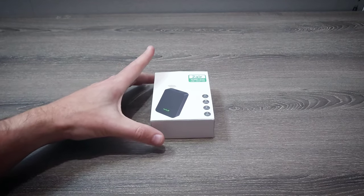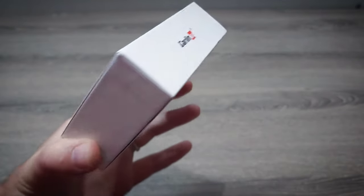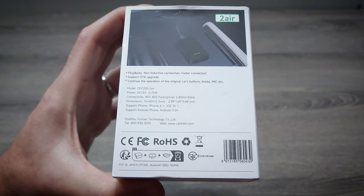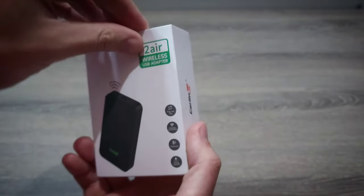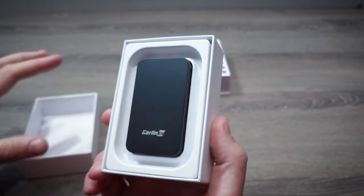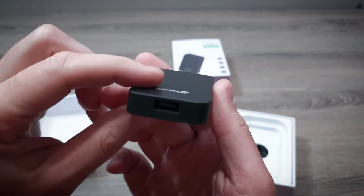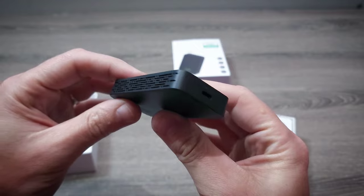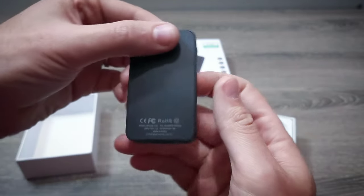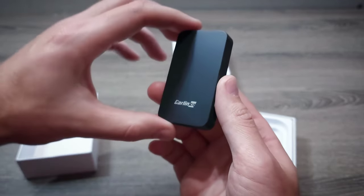We'll start with the unboxing here. It comes in nice small packaging, and it has various details about the device for those of you that want to see that information. You can see a lot of openings on the side for cooling, and the USB-C port to connect it to the vehicle. It looks good — I like how small it is, and with the openings on the sides for cooling, you can easily mount it on any flat surface in your vehicle using some double-sided tape.